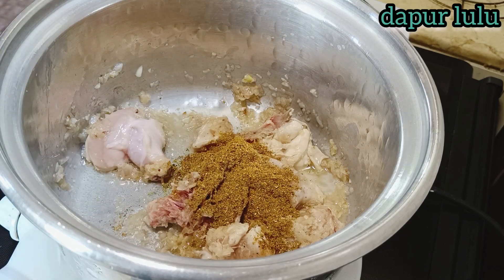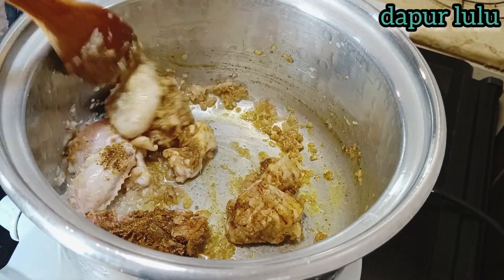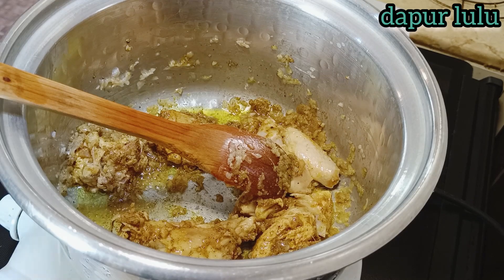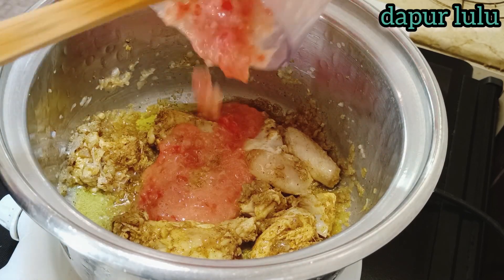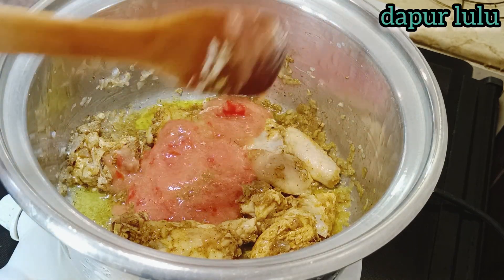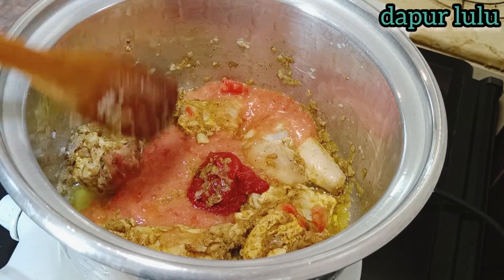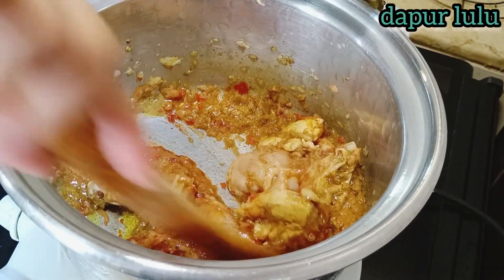Tambahkan setengah sendok makan bumbu campur ya teman-teman. Bumbu campur Arab, atau mau rasa kari, terserah. Di sini menggunakan bumbu Arab. Lalu masukkan juga jus tomat yang sudah kita chopper tadi. Tambahkan juga pasta tomat — lihat dulu apakah kurang atau cukup.